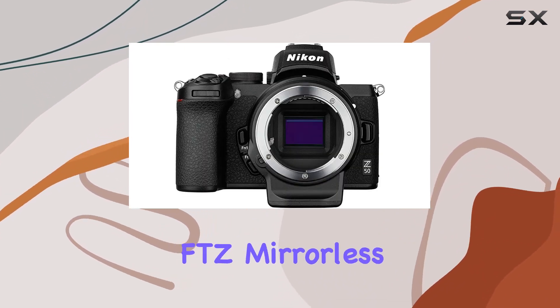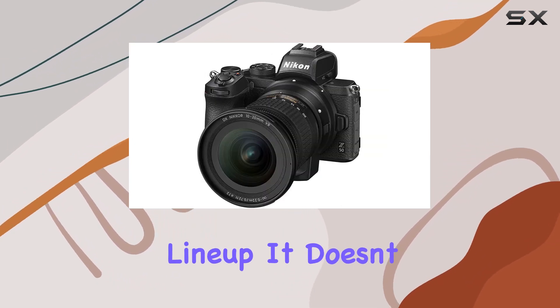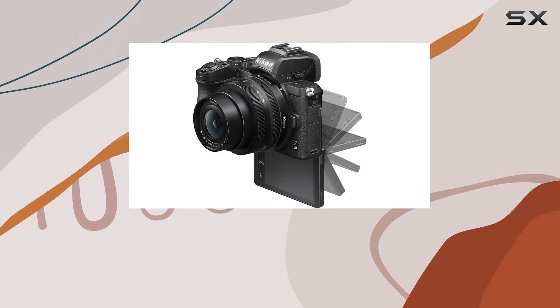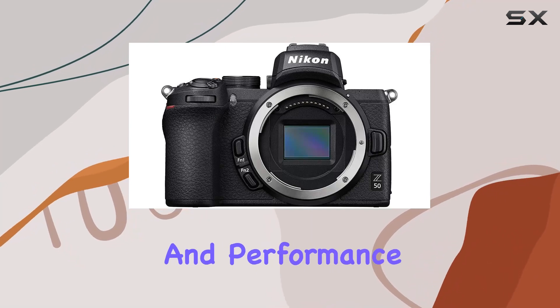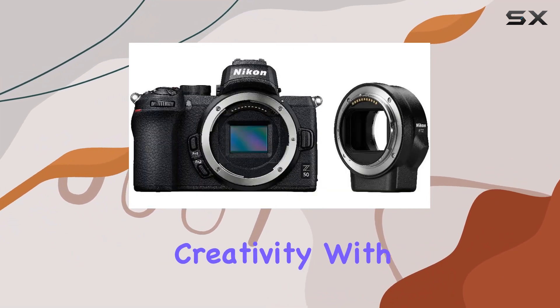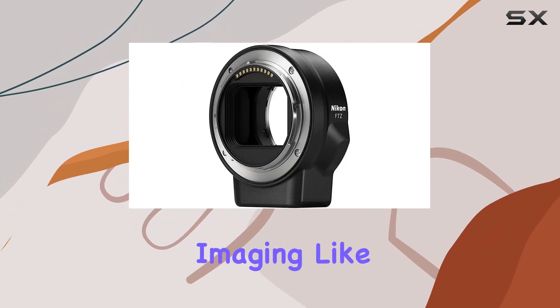In conclusion, the Nikon Z50 with FTZ mirrorless camera kit is a remarkable addition to the Z series lineup. It doesn't just meet expectations — it exceeds them. Whether you're a photography enthusiast or a videographer looking for versatility and performance, the Z50 is a solid choice. Unleash your creativity with this DX format mirrorless camera and experience the world of imaging like never before.